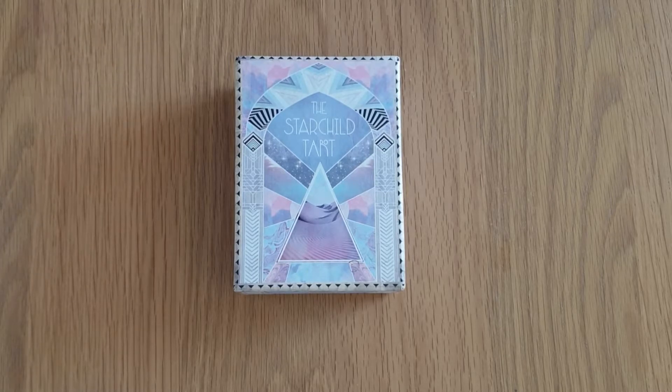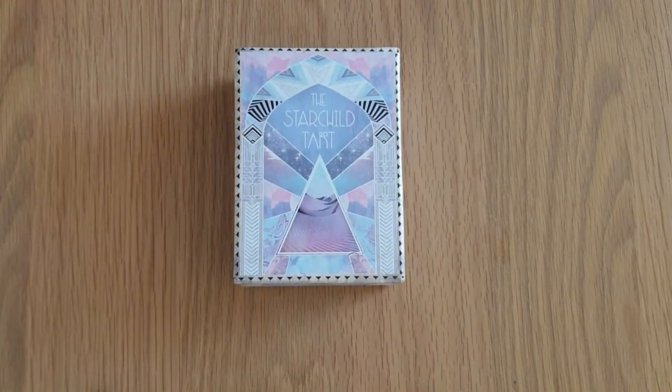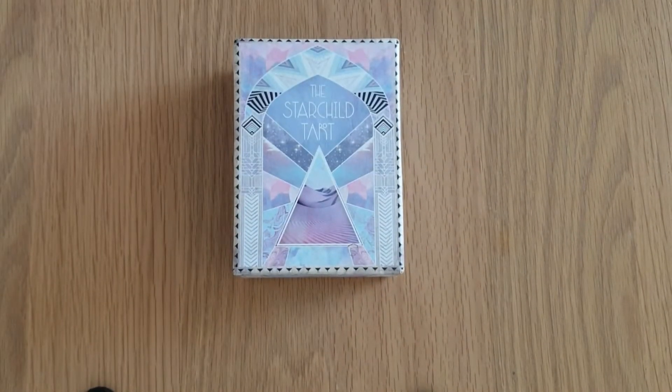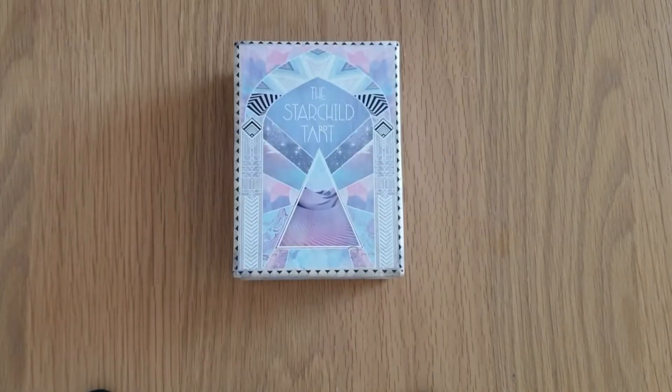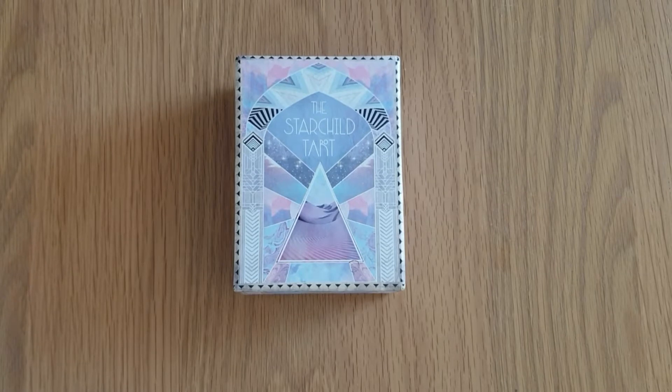This is the Starchild Tarot. I already have the Moonchild Tarot, the Starseed Oracle, and Work Your Light Oracle, and I also have an unboxing coming for the Yogic Path, which I'll be doing after this one. It is all Danielle Knowles artwork — absolutely stunning. It's light, ethereal, starseedy, pastel, crystal imagery and I absolutely love it. So let's get on with the unboxing.